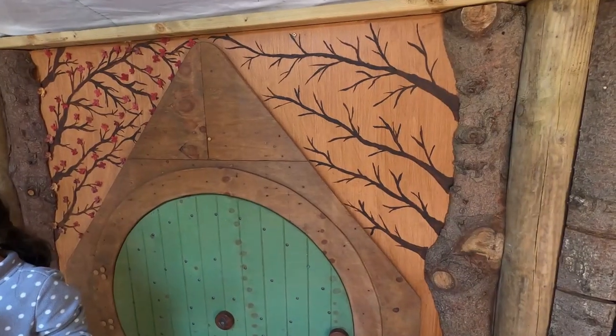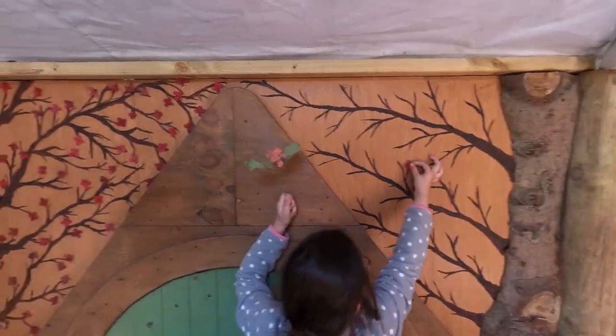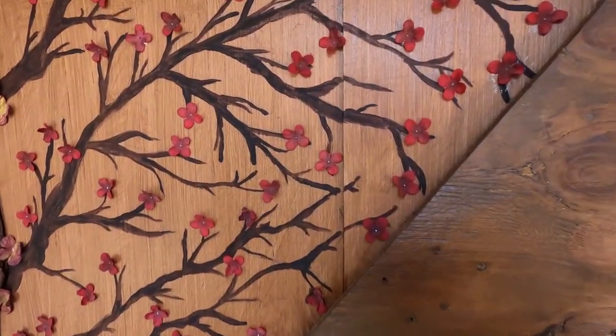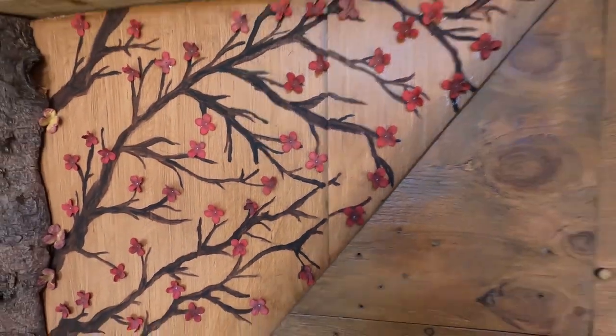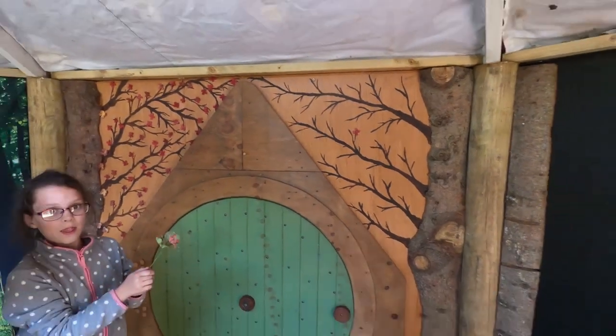This is the result of me having a go at hand-painting branches. We've found all these little tiny blossom flowers so we're just sticking those on now, and I think I quite like the effect.